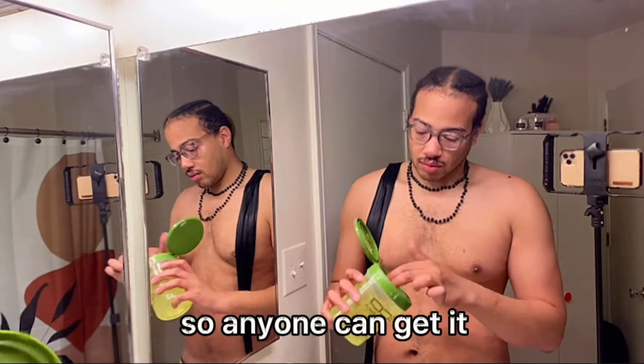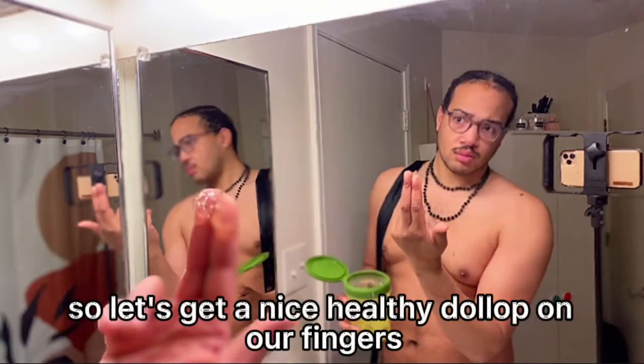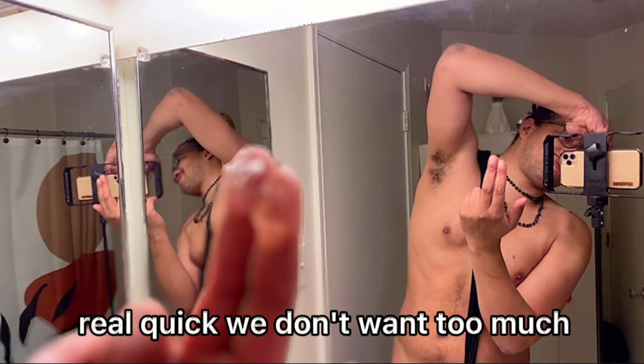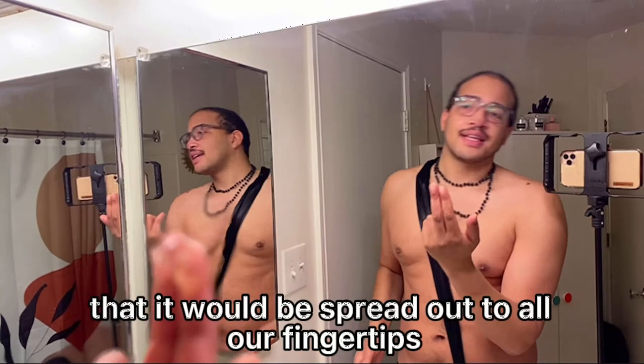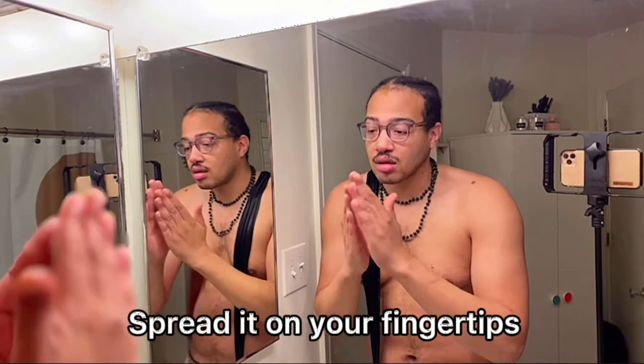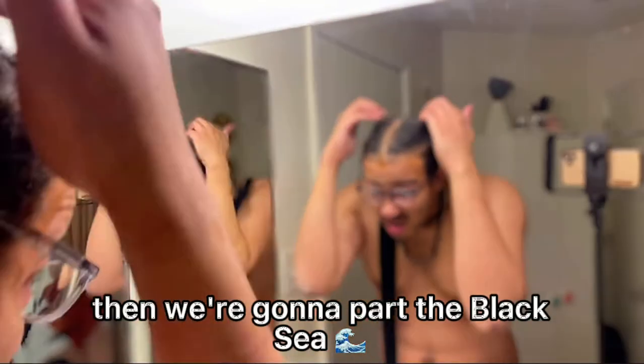It is made for all hair types, so anyone can get it. Let's get a nice healthy dollop on our fingers real quick. We don't want too much, but we want enough to spread out to all our fingertips — not the palms, spread it on your fingertips. Then we're gonna part the black seed.